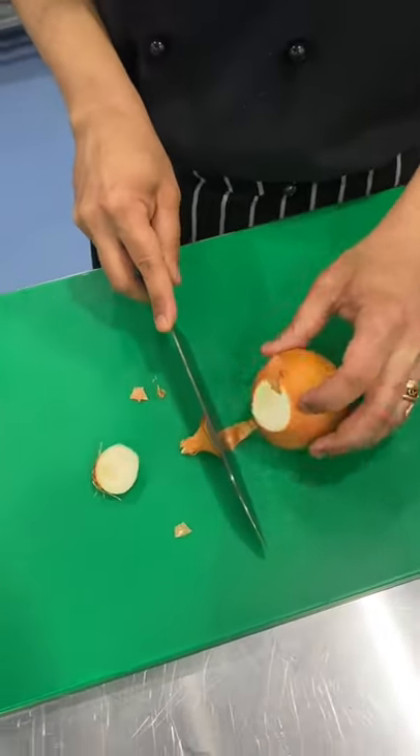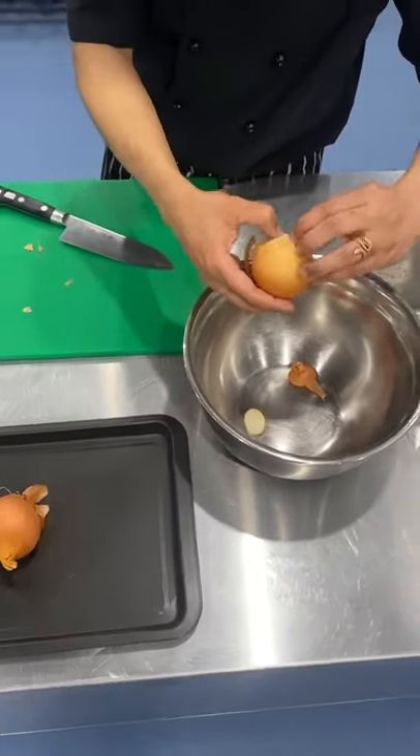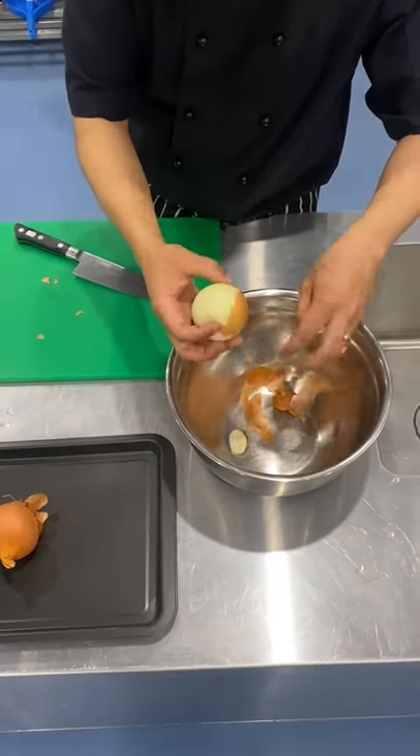Cut the tail off and put in a separate bowl. Keep your chopping board nice and clean. And then peel your onion.